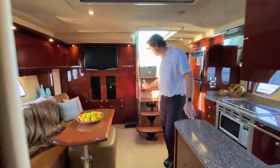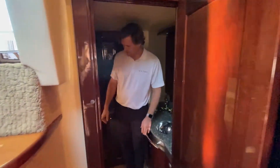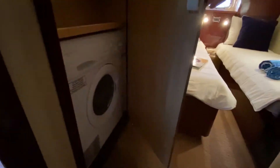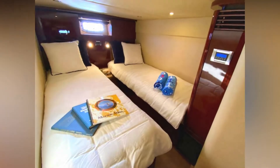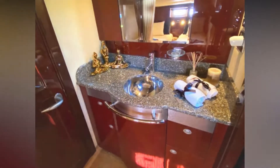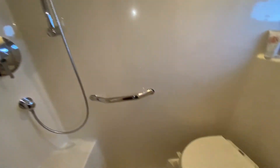Moving aft is a double stateroom for VIPs. It is two singles that can convert to a queen, so depending on whether you have children with you or another couple, you can make that into either a double berth or two singles. We have a washer-dryer combo unit here as well for extended trips away from the dock. The boat is set up as a two-head layout, and in the aft cabin we have a vanity and mirror arrangement with lots of storage down below. The head compartment has a shower and vacuum flush toilet so your guests have their own private place to get ready.